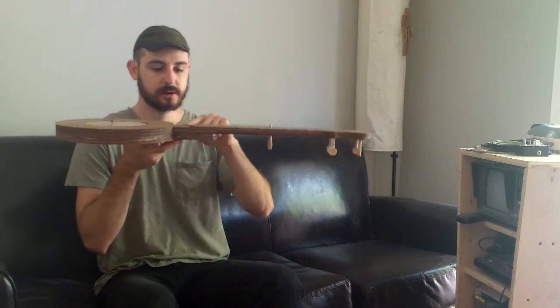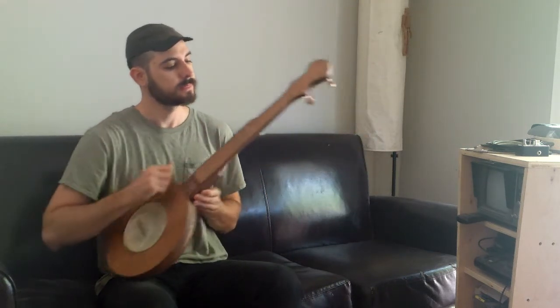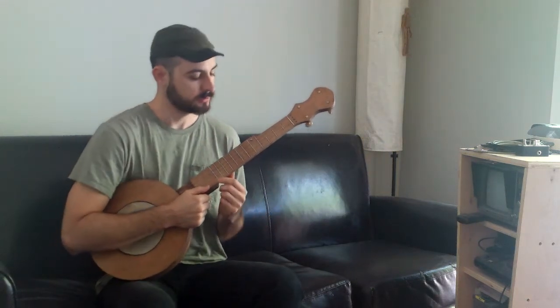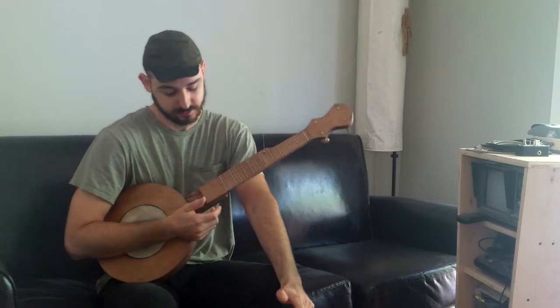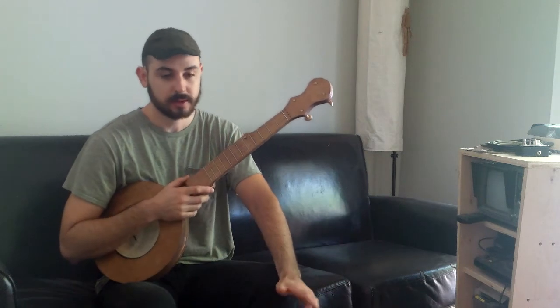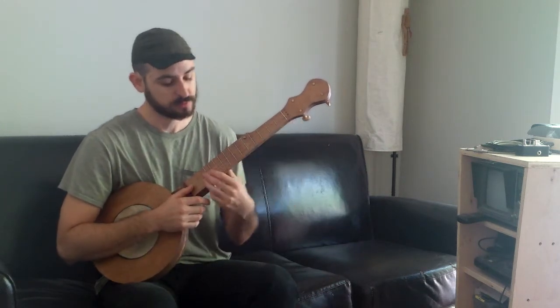I've got a friendly scoop right here for the claw hammer player. And we only have twelve frets. I did that because I just wanted to keep it simple — keep it as simple as possible. Every tune I know I can play with the first twelve frets.